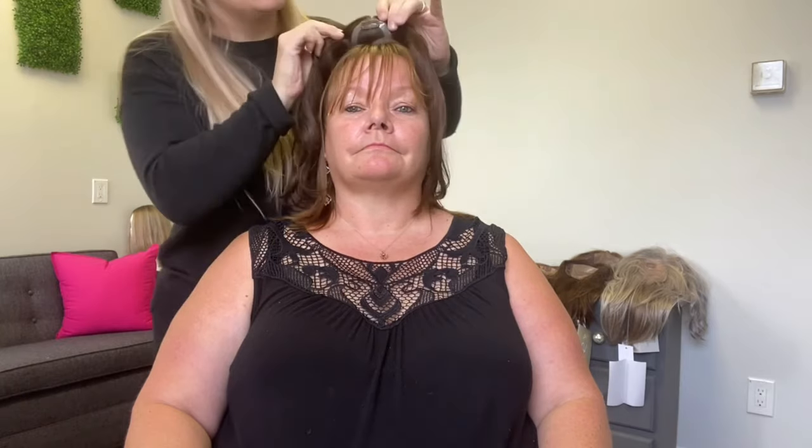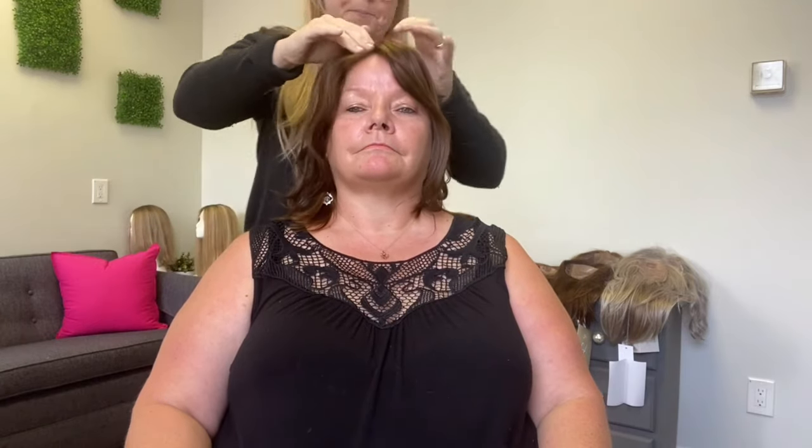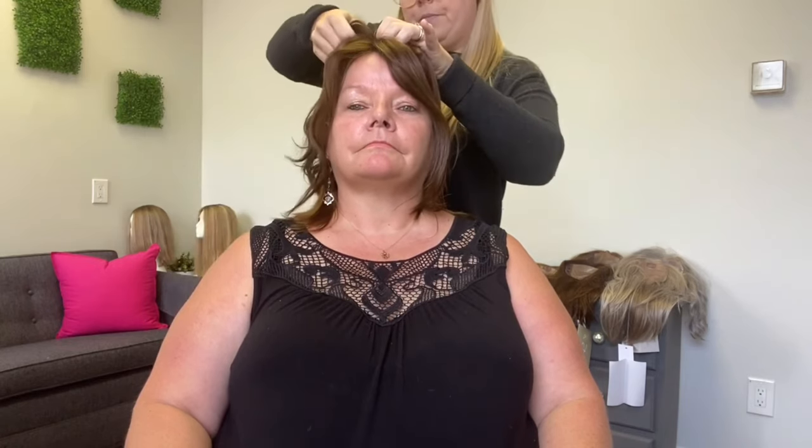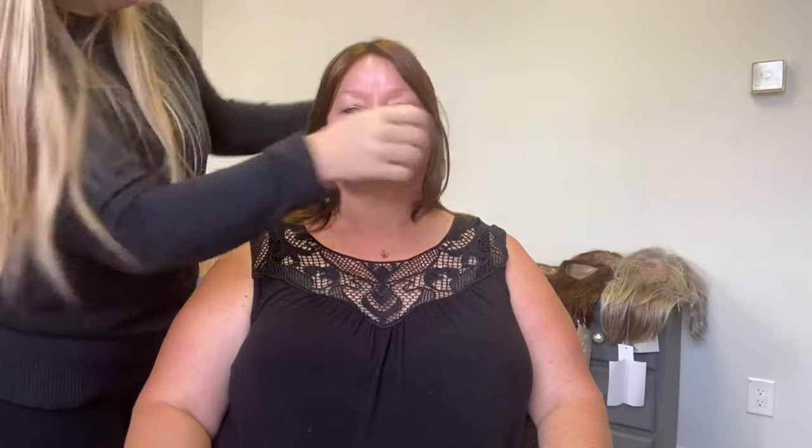Now let's try some of these toppers on our beautiful model — this is my mom Esther. The first topper is the Easy Part — this is the human hair one, it has four clips, and this is the smallest topper available. It comes in synthetic and human hair, and is two inches by four inches in the base. We'll unclip all the clips — you can wear this with or without bangs. Mom has bangs so we're going to blend it with her bangs. First clip, second clip, third clip, and fourth clip.